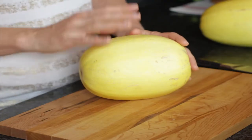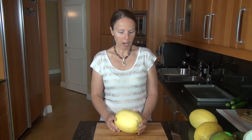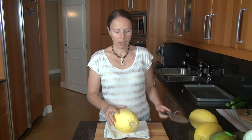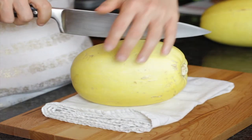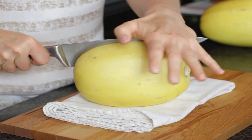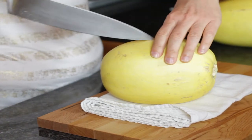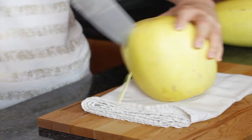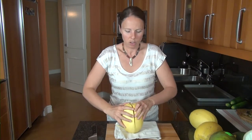The skin on your spaghetti squash is going to be pretty tough and hard to cut through, so you want to be really careful when you're cutting it. What I do is get a towel like this and put it underneath to keep it from rolling. You're going to have your hard stem side on one side, and the other end on the other side. Once I have a pretty good score in it, I can push the knife all the way through — push through that hard end, through this side — and then once you get to the stem, the stem is pretty hard to cut, so you just want to pull this baby apart.